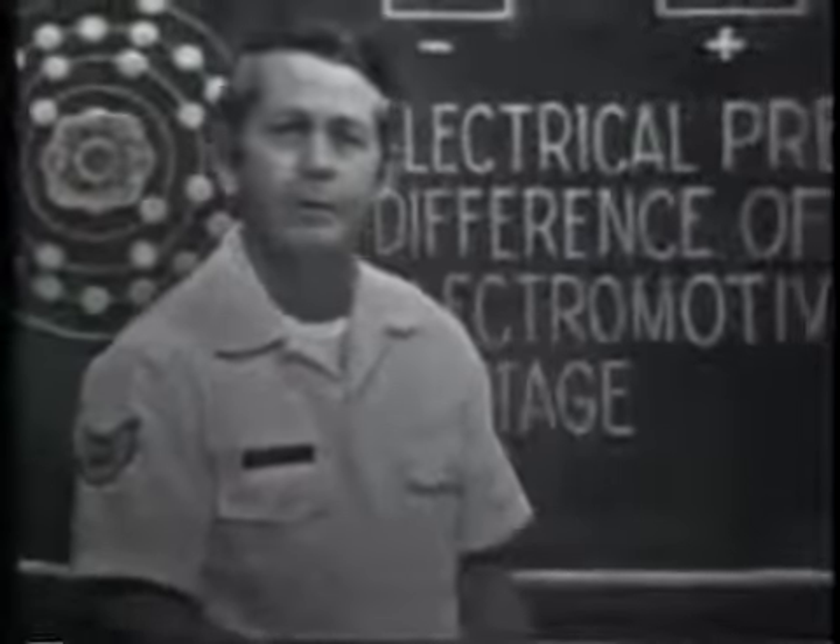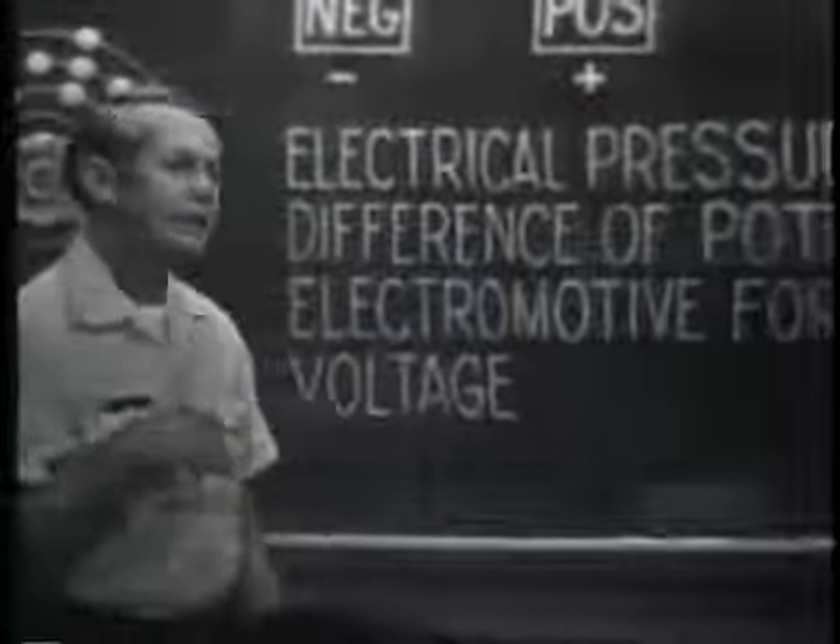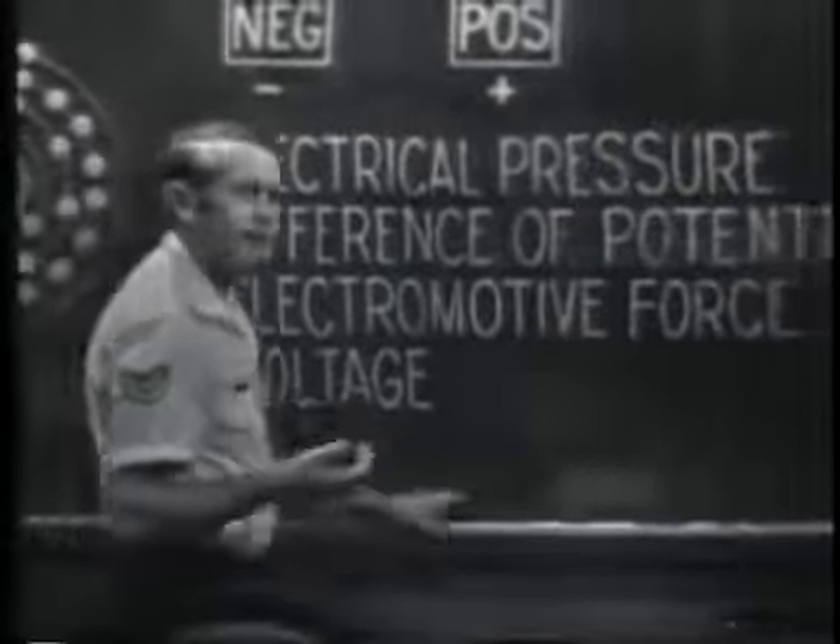A battery has two charged materials. If a connection is made between them, electrons will leave the negative charge and travel to the positive charge. This force is called an electromotive force, or an EMF.